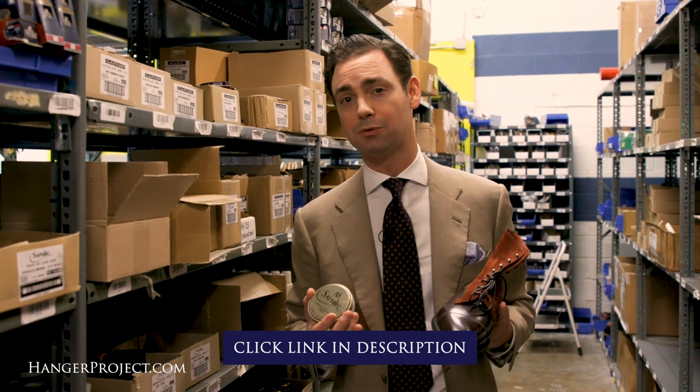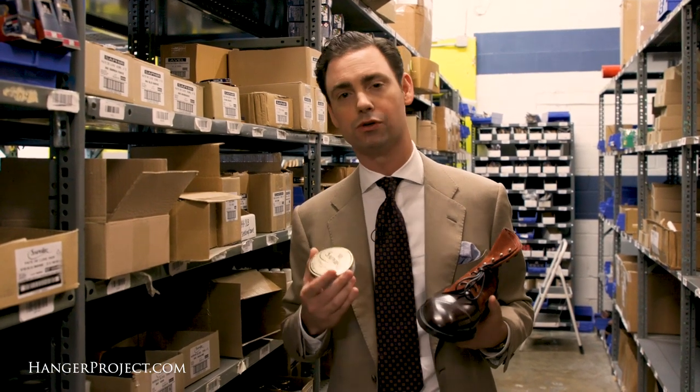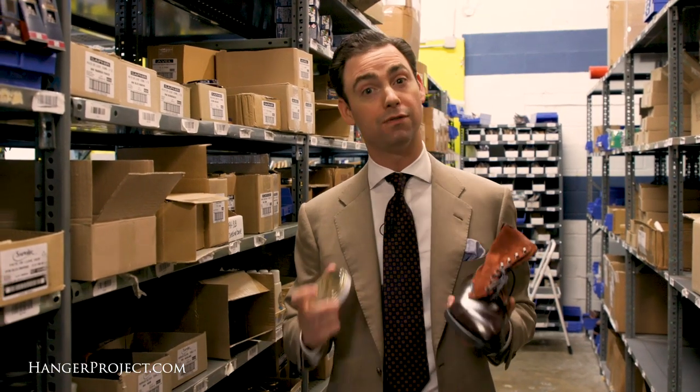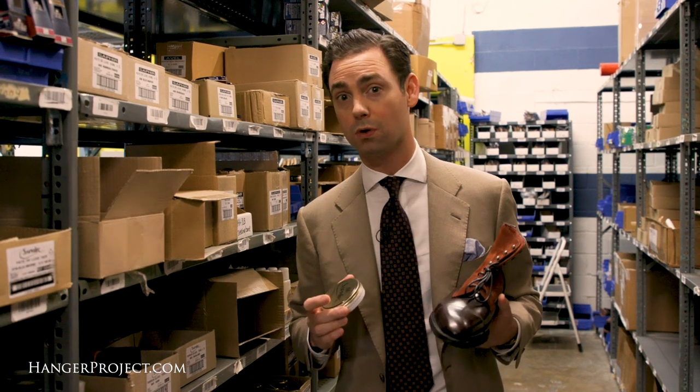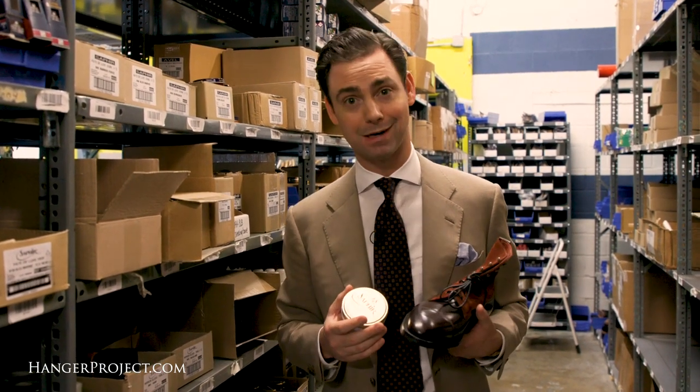The Mirror Gloss is an exceptional product for this because it doesn't contain a high concentration of solvents or turpentines that can actually damage cordovan leather. So if you are looking to increase the shine of your cordovan shoes, the Saphir Mirror Gloss is the best and safest product to use.